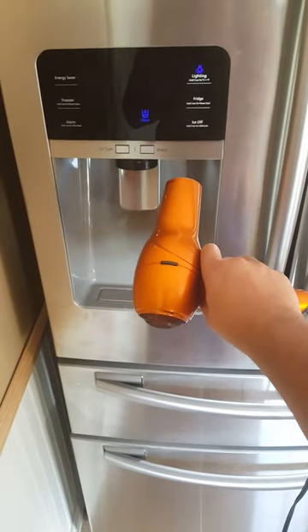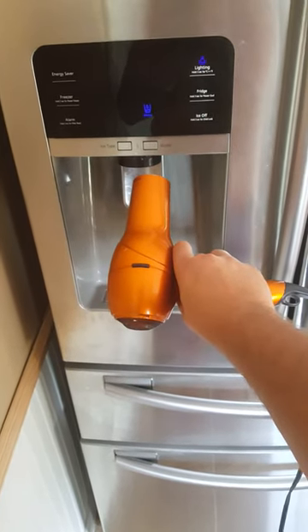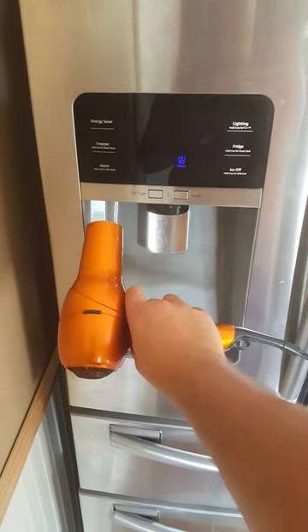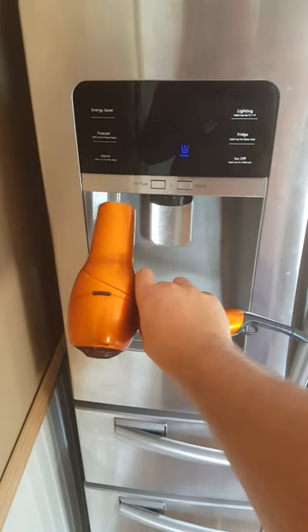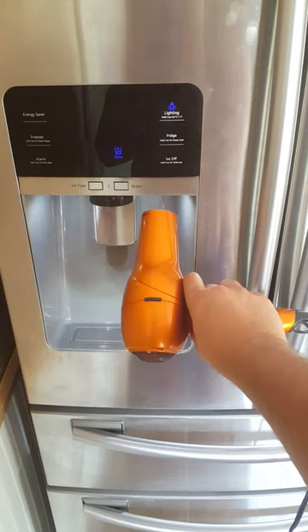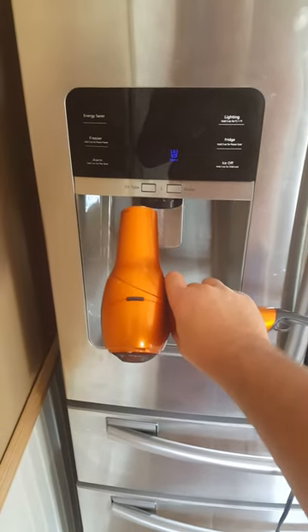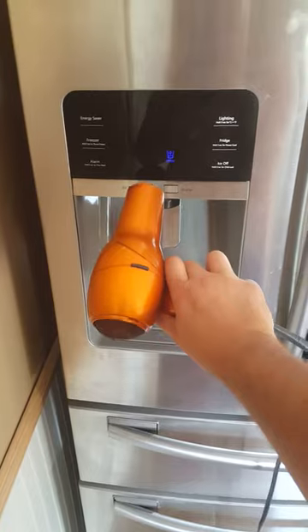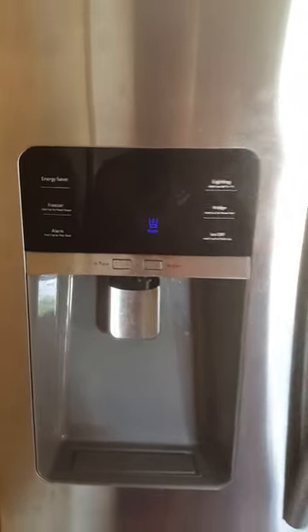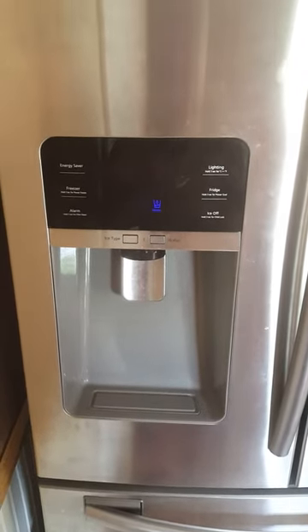After a few minutes it stops blinking. The rumor is that the board gets too humid and shorts out or causes a connection issue — and it works.